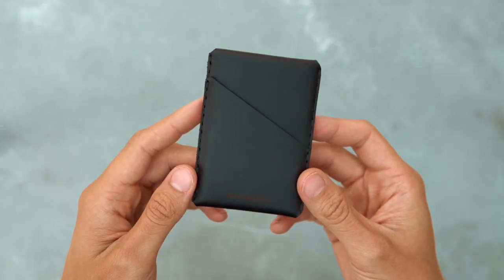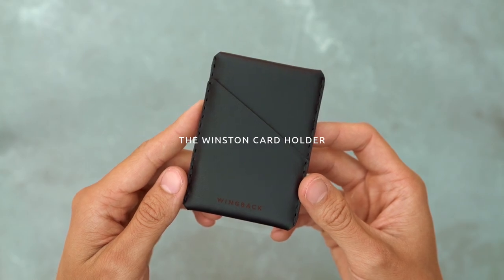We've been making wallets for the last seven years now, and everything we've learned so far has gone into this design. This is the Winston card holder.